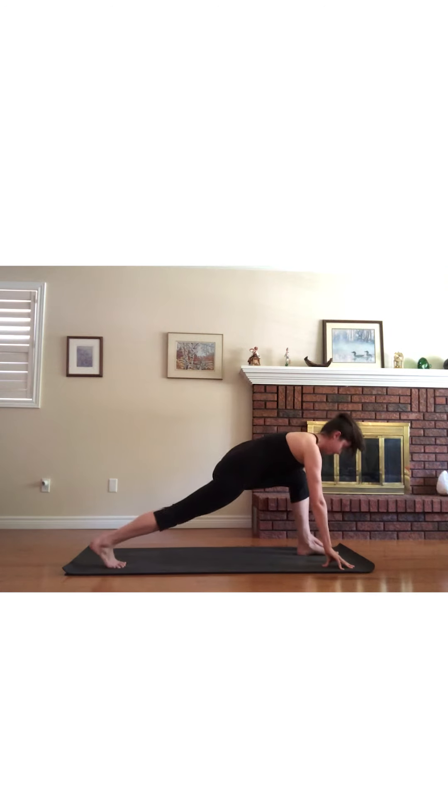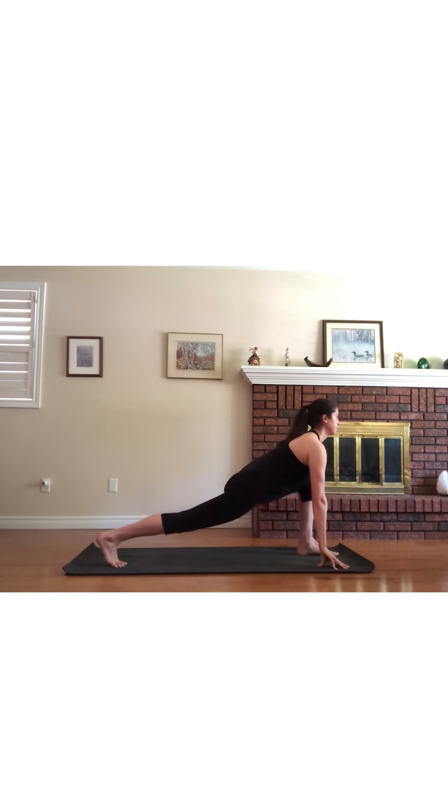Next, step the right foot back into a low lunge, staying on the ball of your back foot and keep your chest and gaze lifted. Ground down through the right palm, then lift the left hand to the sky, moving into a twist and opening through the chest. Take a few deep breaths here.